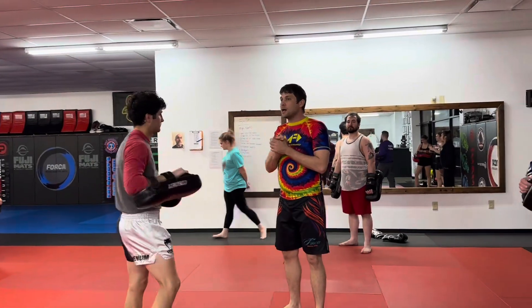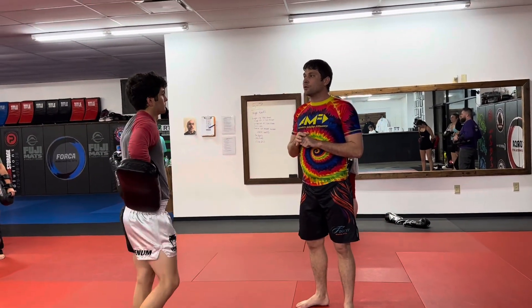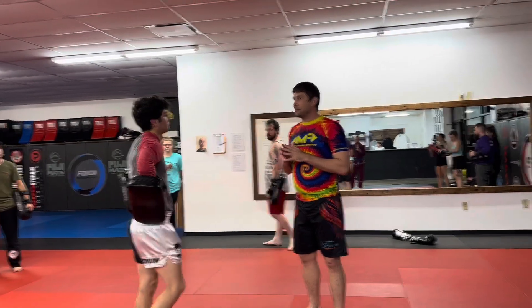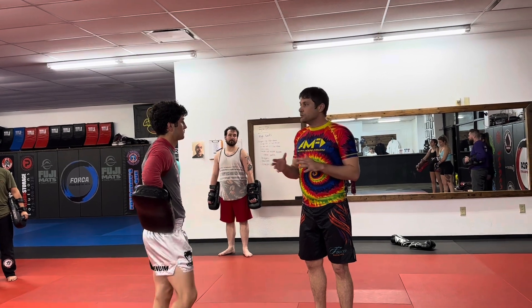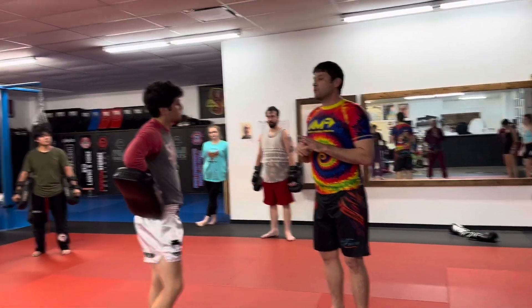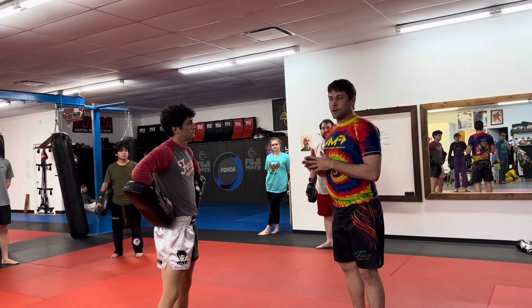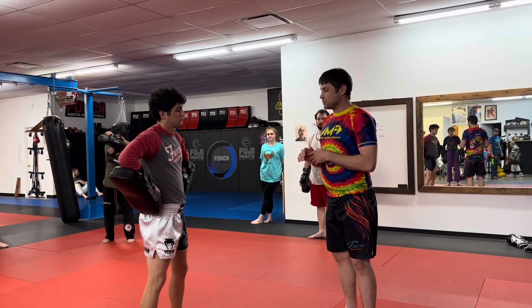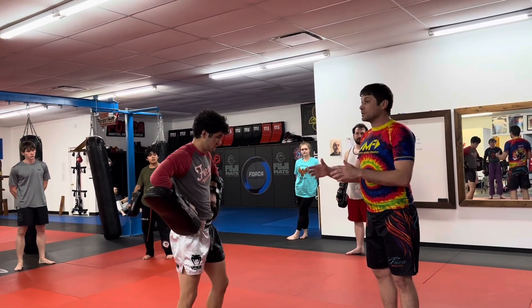This combo is going to be a little long, but it's going to be the base of what we're going to do the whole rest of the combo. So this is from Burmese boxing. This is one of the combos I brought back from one of my recent camps. So what we're going to do is start with the foot jab.